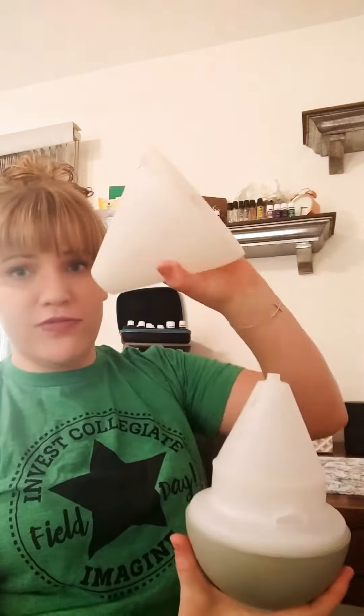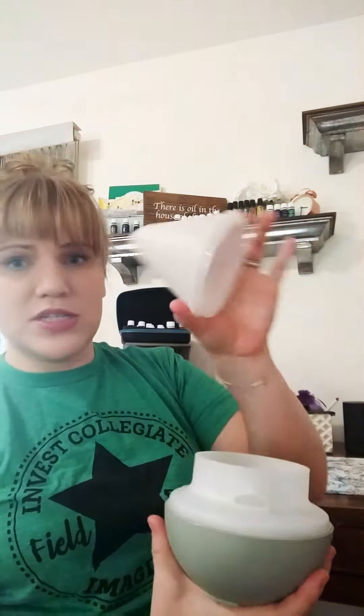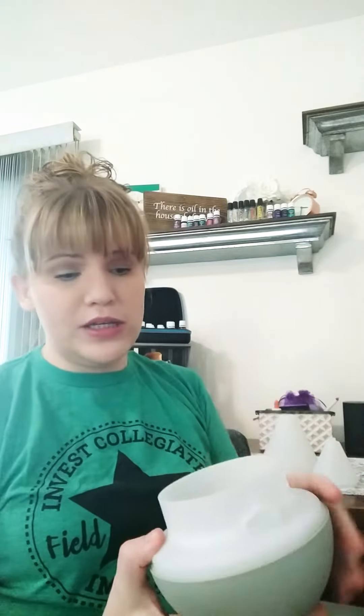You take the top off, put it aside, and then take off the second piece. Make sure you dump any water that's left over from the last time you diffused out of your diffuser before you clean it.